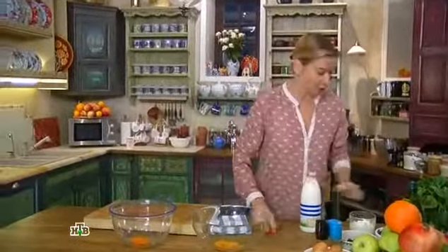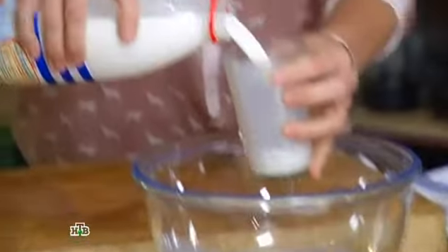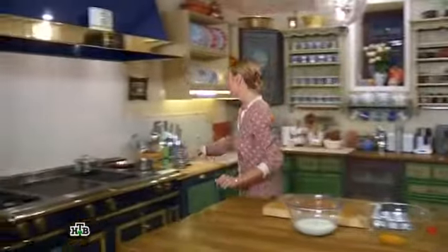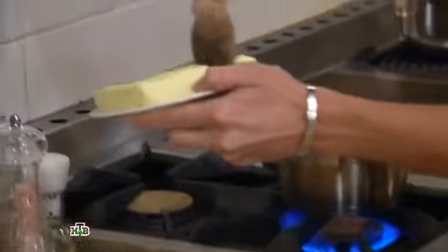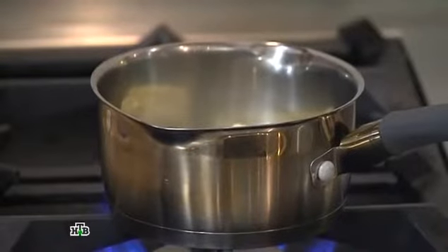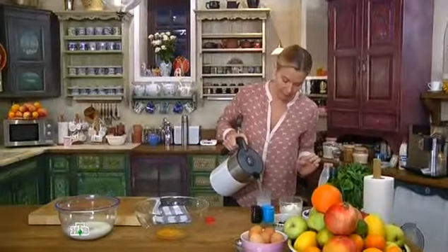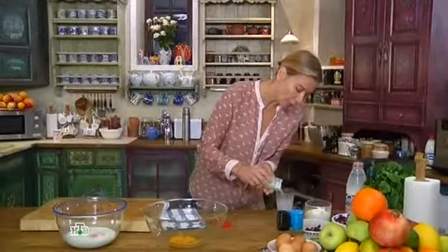Очень просто. Для гречневых блинов мне понадобится 300 мл молока — то есть полтора стакана — сливочное масло в небольшом ковшике растопить, 50 граммов, то есть четверть пачки, если пачка 200-граммовая. Пока масло растапливается, ещё мне нужна вода — чуть тёплая, 150 мл, почти целый стакан — и немного быстрорастворимых дрожжей, пол чайной ложки.